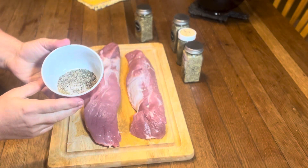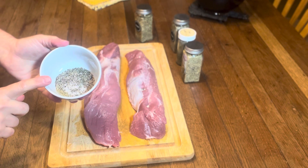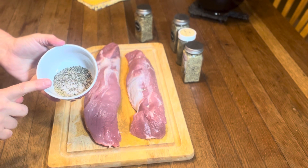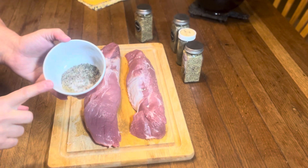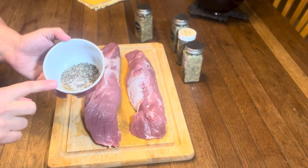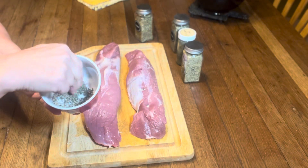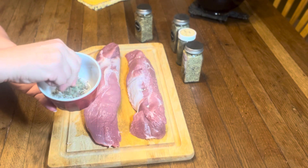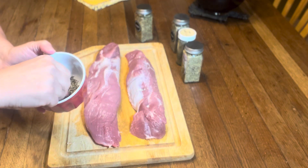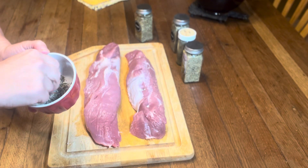Now for the seasoning. I have one teaspoon of dried thyme, one teaspoon of dried oregano, a teaspoon of dried basil, and one teaspoon of dried rosemary. And then I put in half a teaspoon of kosher salt and enough black pepper to make my soul happy. And then I am just going to put my fingers in here and give them a good pinch, mushing it all together to encourage these leaves to really let out as much flavor as they can.